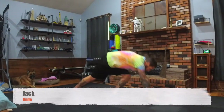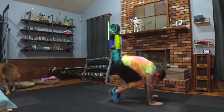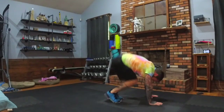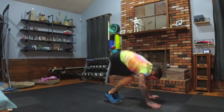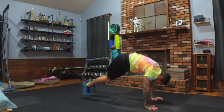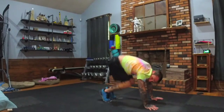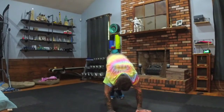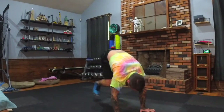Next move is a jackknife. We're in a plank and we're bringing our knees in and back out — in and out. You pick your hop. Modifier: step, step, step, step. Otherwise, I want you hopping. Nice control on the body weight here.